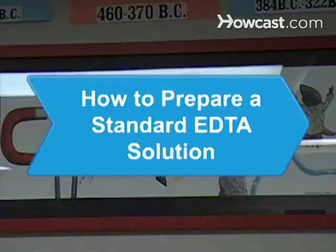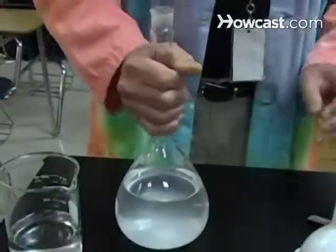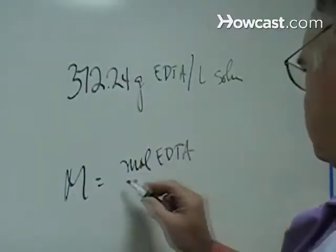How to Prepare a Standard EDTA Solution. When converted to a standard solution, EDTA is a useful chemical compound for titration applications, such as determining the metallic content of various solutions.